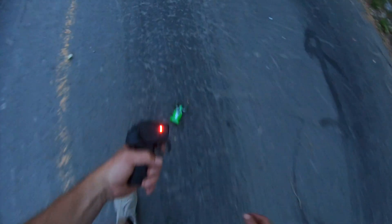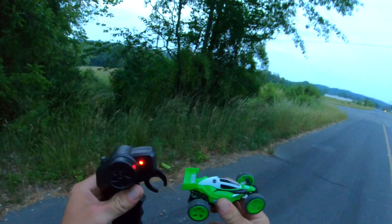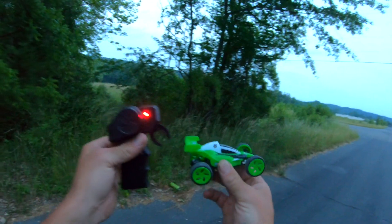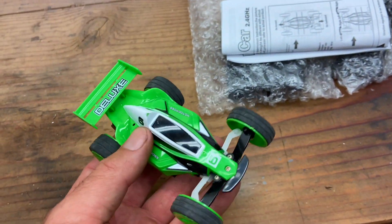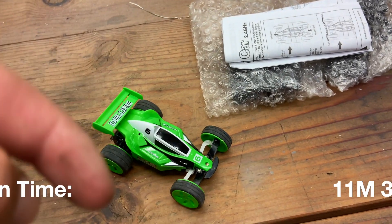That's it, that is the battery. I had a pretty decent runtime so I think this car is good to go. The FC089, the Feilun — I got a good runtime with it.